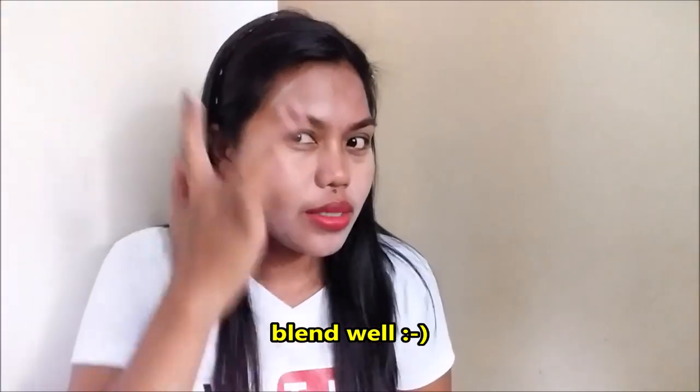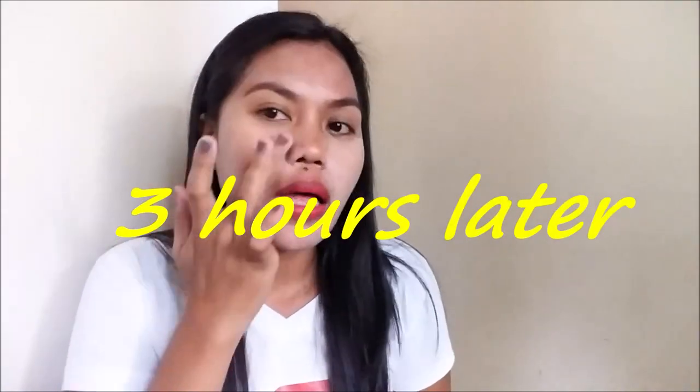My face is so white — it's just like putting powder on your face. You just have to blend it well so it's not too obvious.